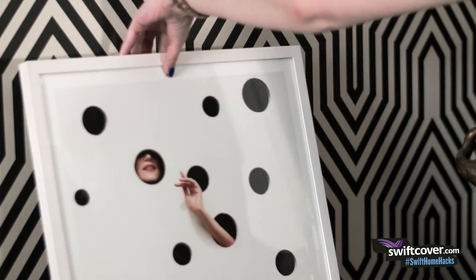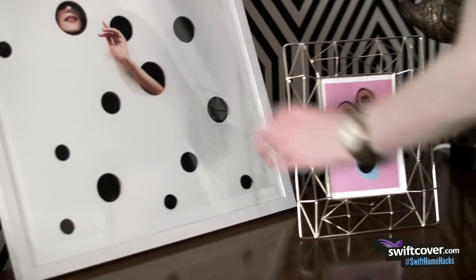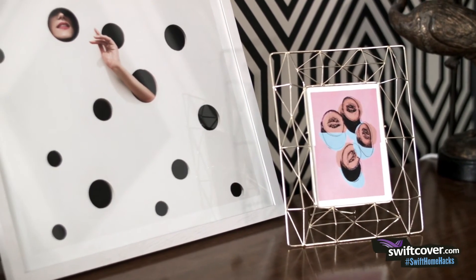Instead of nailing artwork to the wall, why not try leaning one or two pictures side by side, or even overlapping them for a layered effect.